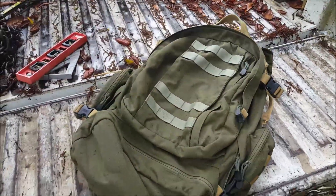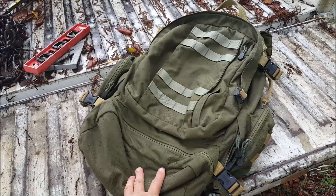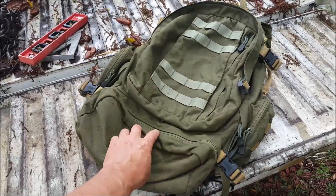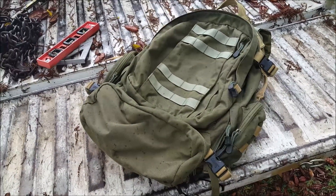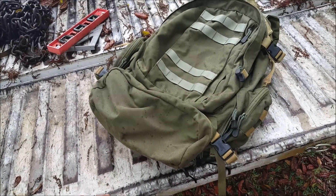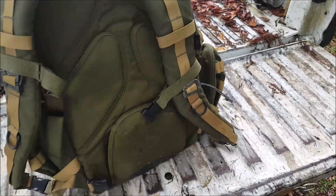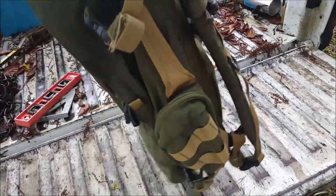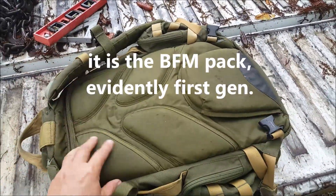It's a CamelBak pack that I got out of that big tub on wheels. If you're one of my five faithful subscribers, you remember I bought a box full of packs from this army guy that was retiring. This is one of them — it's a big pack for a frameless pack, pretty large. It's a CamelBak, and I can't recall right now what kind it is.